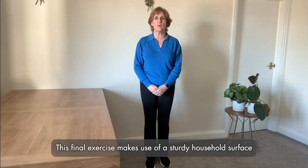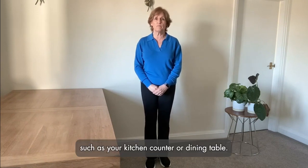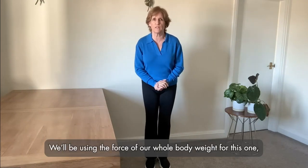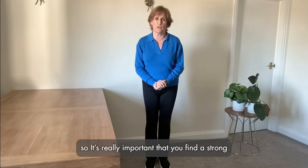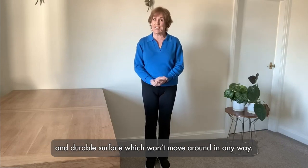This final exercise makes use of a sturdy household surface such as your kitchen counter or dining table. We'll be using the force of our whole body weight for this one, so it's really important that you find a strong and durable surface which won't move around in any way.